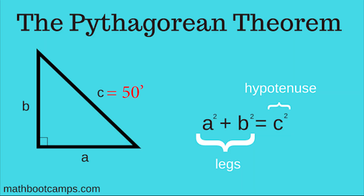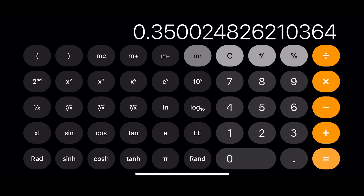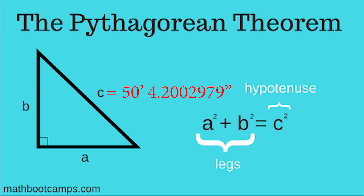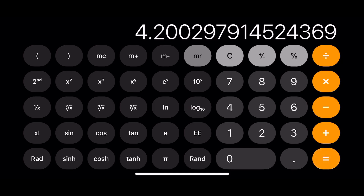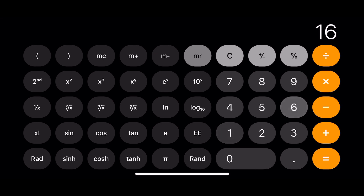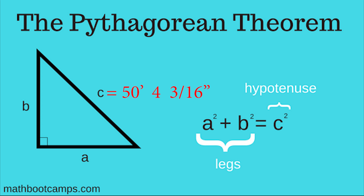Remember this is still in feet. So we know the diagonal measurement is 50 feet, but the inches are in decimal. To convert the decimal to inches, first we need to isolate the decimal — so subtract 50 and now we're left with the decimal point. After that, take the decimal and multiply times 12, and that gives you the inches. So now we know our diagonal measurement is 50 feet 4.2002979 inches. To convert that decimal to sixteenths of an inch, isolate the decimal by subtracting 4. Then multiply times 16 to get sixteenths of an inch. So here we have 3.2 sixteenths of an inch — we're just going to call it three sixteenths.